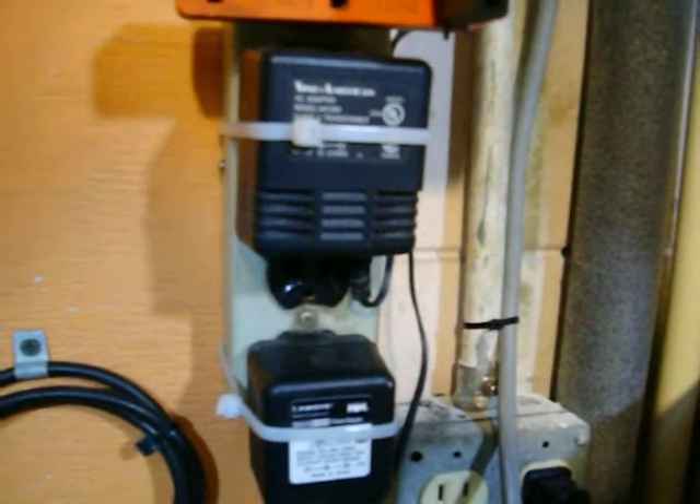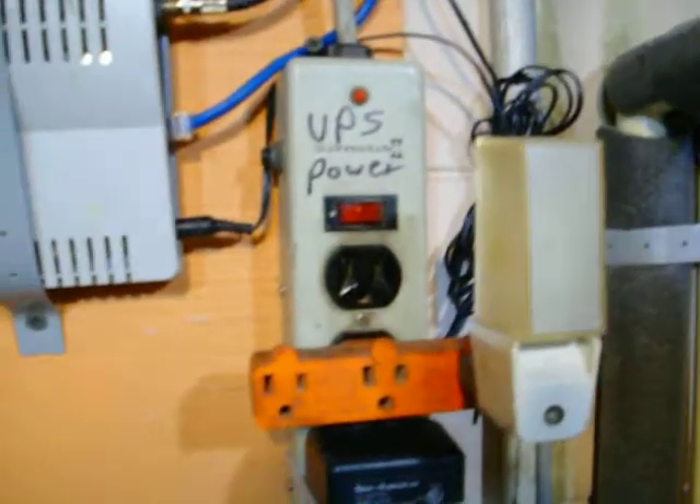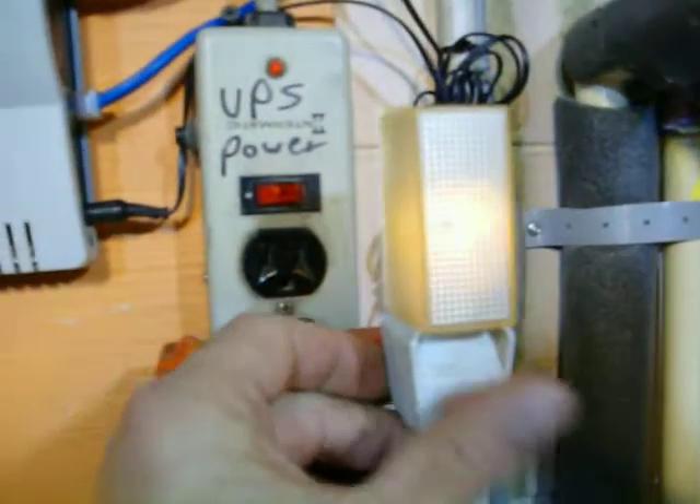Got the UPS power coming down here to power the wall warts that feed the cable modem and the router. It's kind of semi-residential looking commercial.